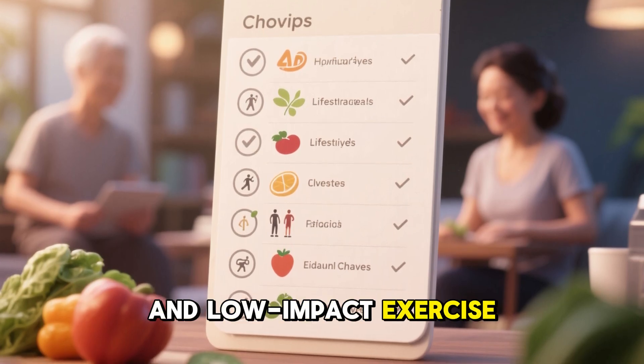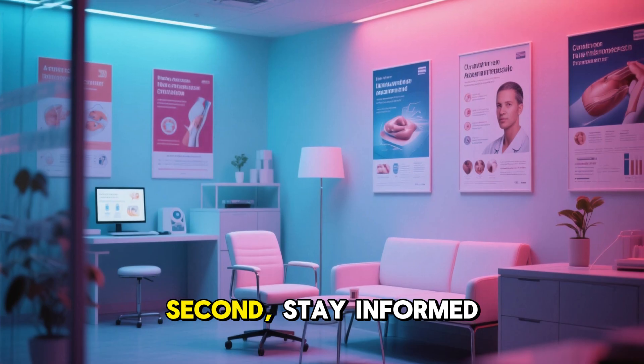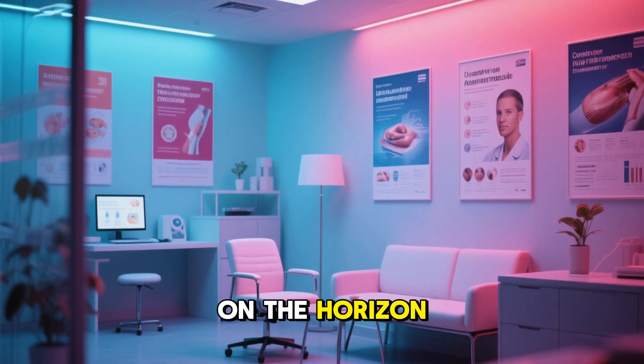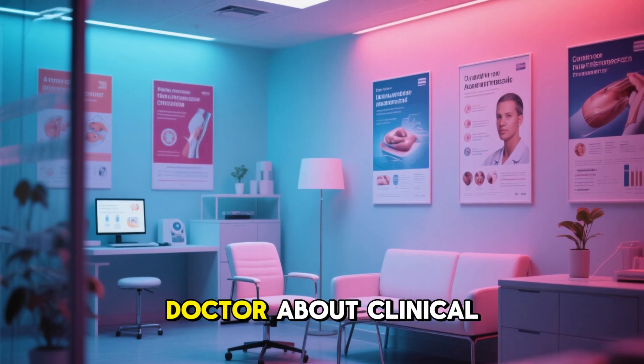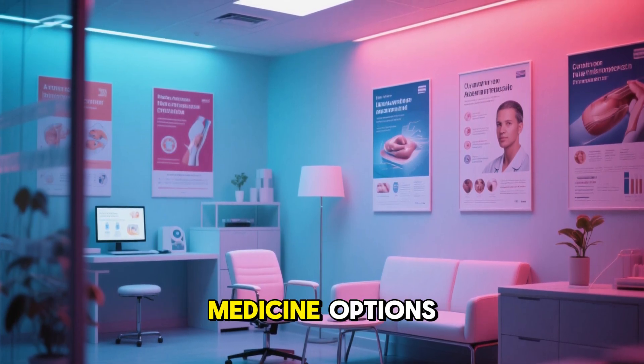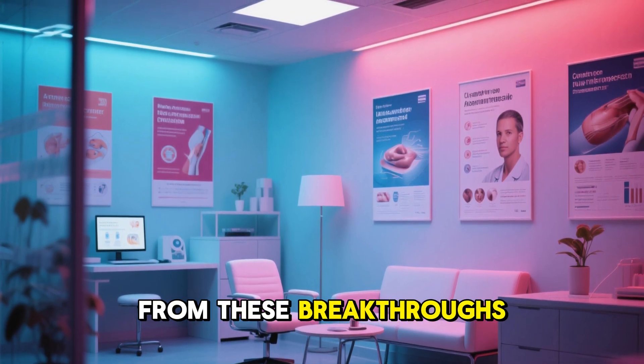Low-impact exercise can help preserve the cartilage you still have. Second, stay informed. New therapies like this gel are on the horizon. Talk to your doctor about clinical trials in your area. Ask about regenerative medicine options. The more proactive you are, the better your chances of benefiting from these breakthroughs.